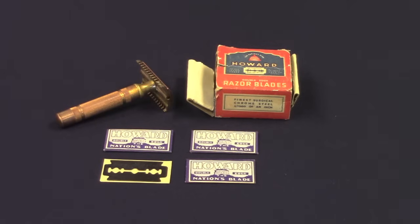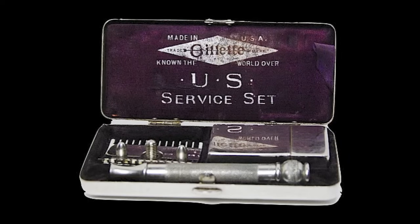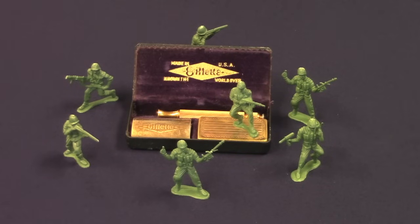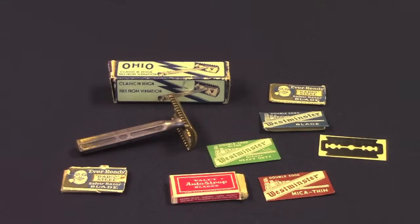The safety razor and double-edge blades were developed at the turn of the 20th century and patented in the year 1904. Up until that point in time, the razor of choice was a folding straight razor. Safety razors gained popularity during the First World War, when three and a half million safety razors, along with 32 million safety razor blades, were issued to members of the US military in kits. Upon returning home, the soldiers were allowed to keep their military shave kits. As a result, they easily retained their newfound shaving habit, turning the tide from straight razor shaving to shaving with a safety razor.